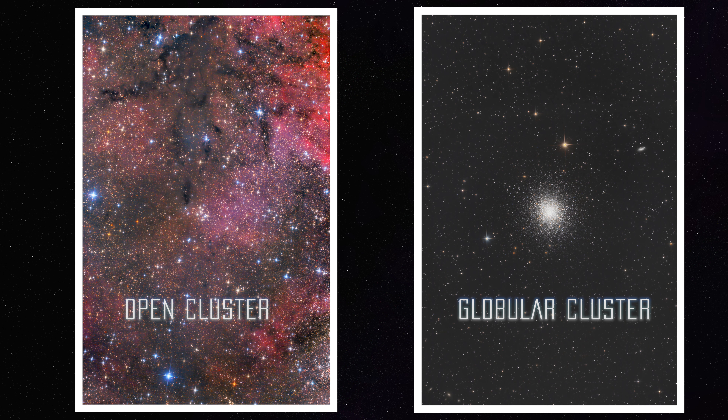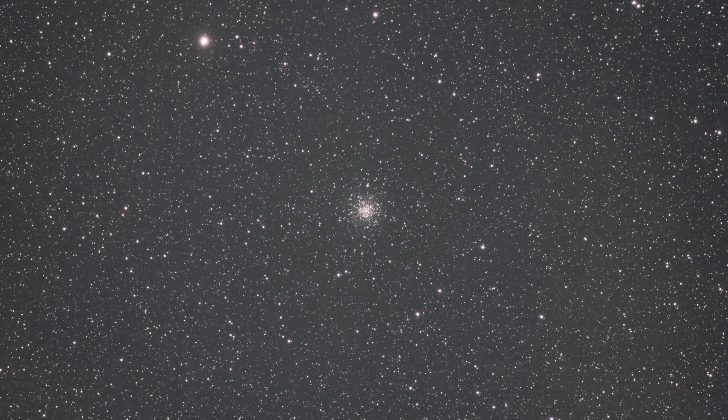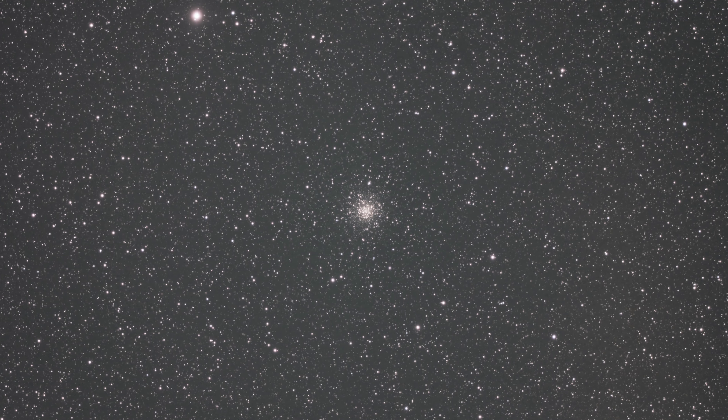Let's start with the easiest thing to image, which is a star cluster. A star cluster, whether it's open or globular, is just stars, so there's not really any difficulty trying to image this. We imaged the globular cluster M56 from the backyard for just one hour and didn't expect anything good, but we were pretty impressed. There was a lot of noise in processing, and we saw a gradient caused by light pollution. It was also difficult to get colors out of the stars — almost all were white or reddish. But for just one hour from a Bortle 9 zone, we are really pleased with the result.